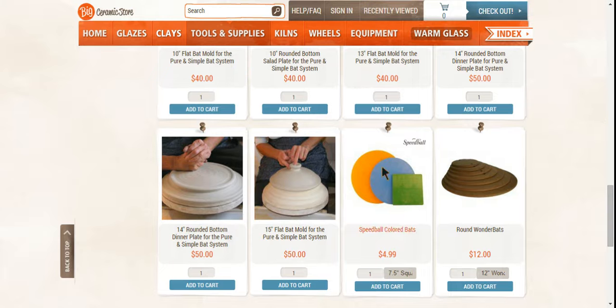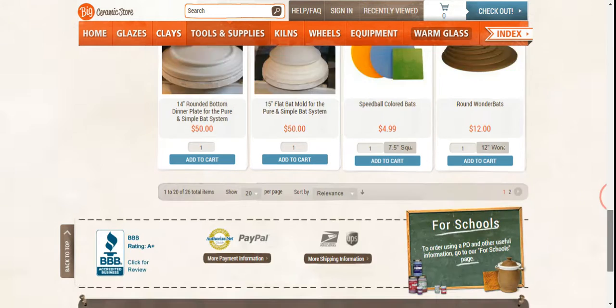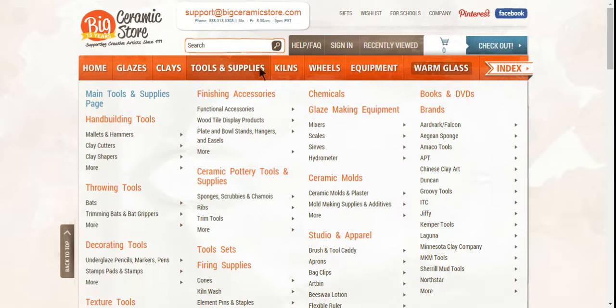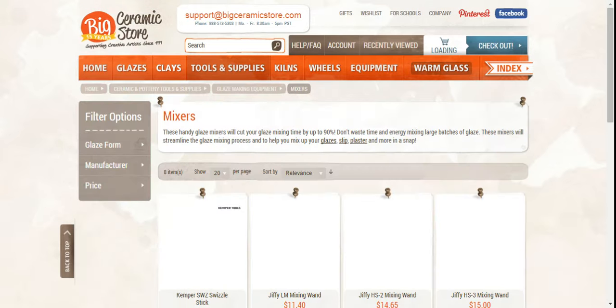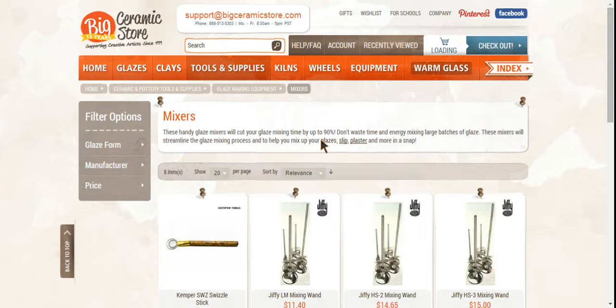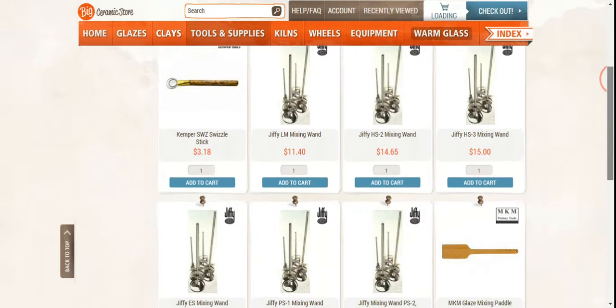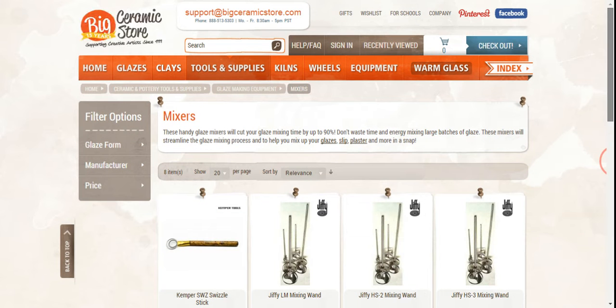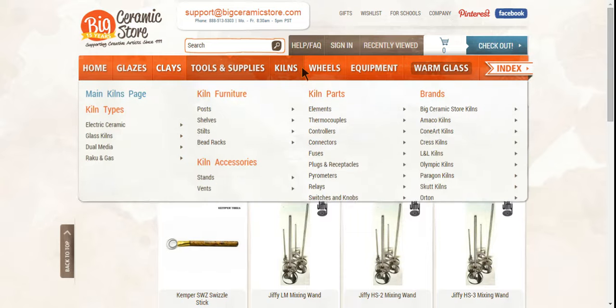They drive me crazy because they're not circular, but people like them. Alright. And mixers, hydrometers, jiffy wine mixers, a glaze mixing paddle. I want to go back to talking a little bit about kilns.